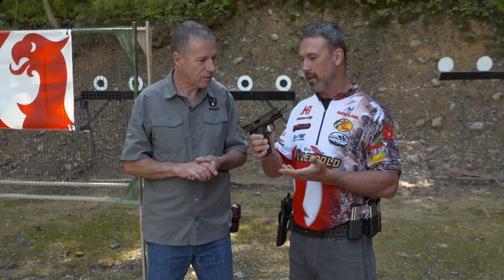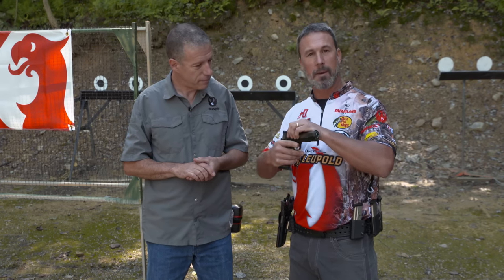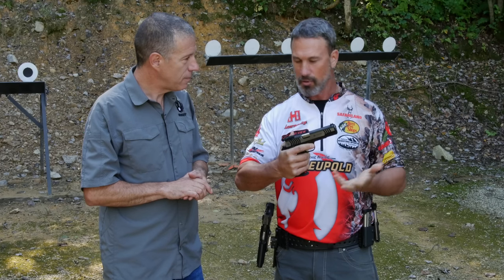Well, really when it comes to 1911s, what's really important to me is the slide-to-frame fit. It's the first thing anybody does when they pick up a pistol — they rack the slide back and forth. I want it to feel nice and tight, like it's riding on a set of ball bearings, and we've accomplished that.